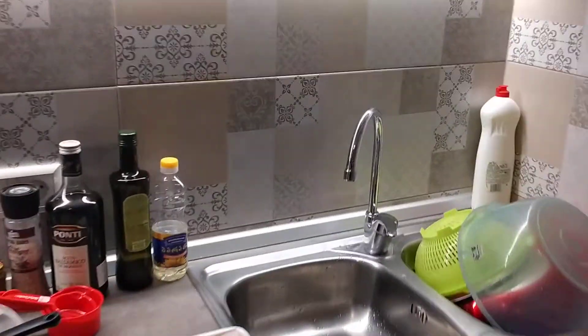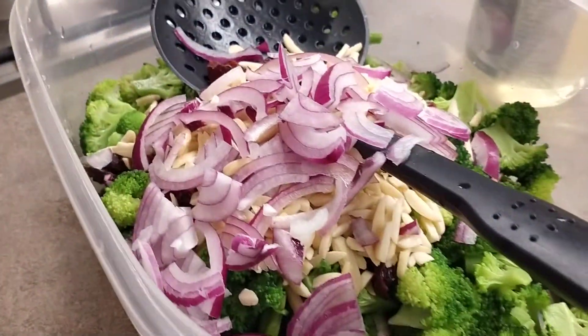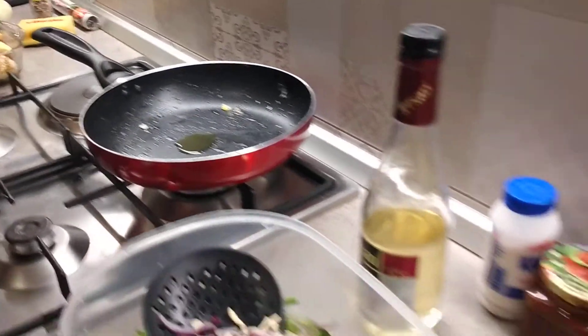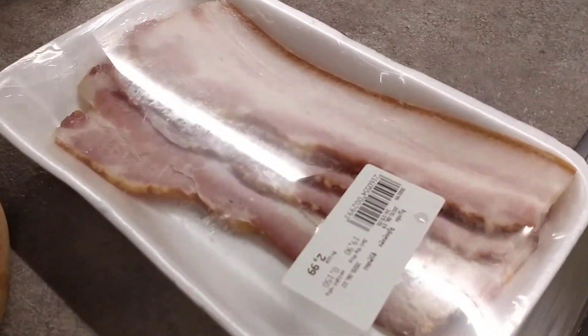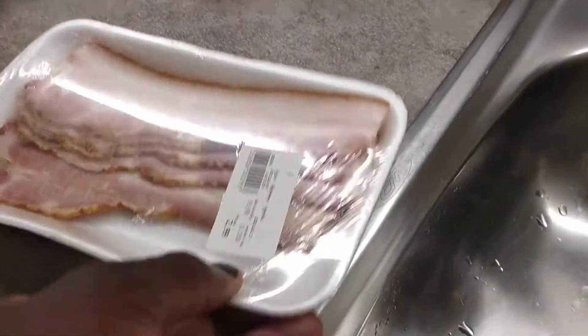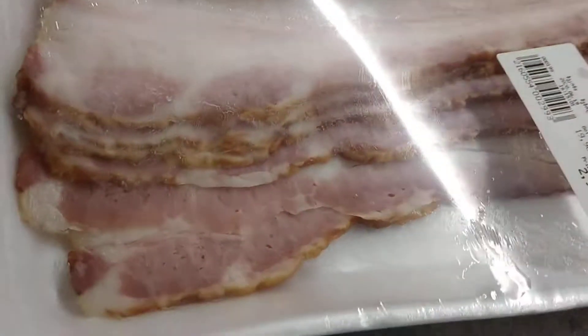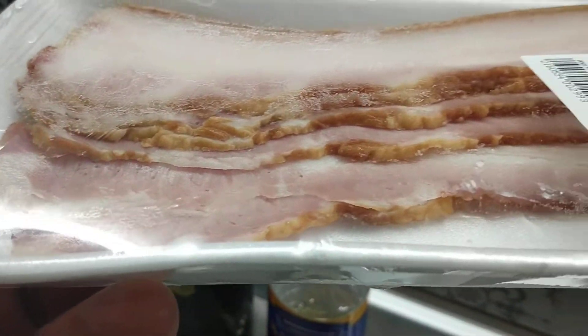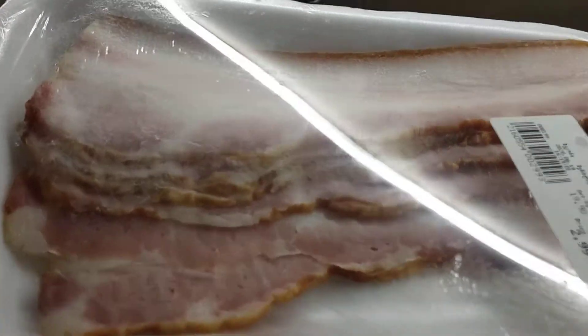What are you making? Bacon — okay. You're making bacon in that frying pan. I'm making the broccoli salad, and she got six strips of real bacon, sliced right in front of our faces. The total cost was one dollar.